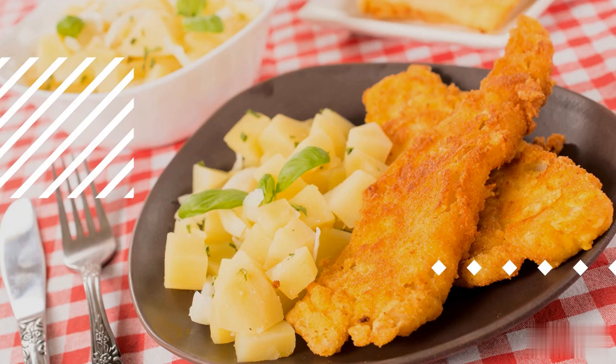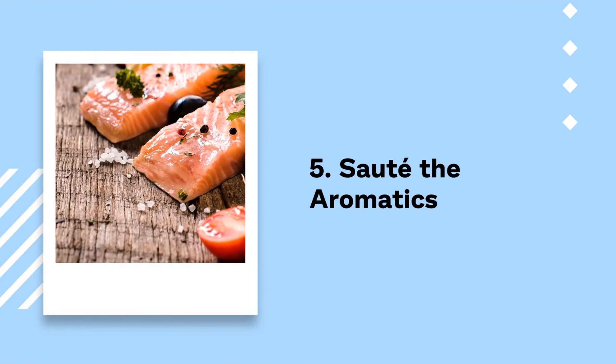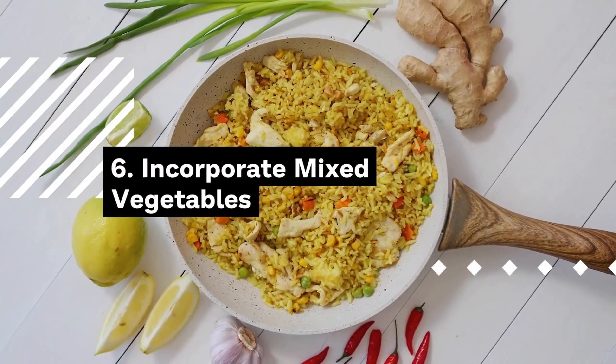Step 7: Add chilled jasmine rice. Gently break up any clumps in the chilled cooked jasmine rice, then add it to the pan, mixing it thoroughly with the sautéed vegetables. Step 8: Infuse with flavors. Drizzle the remaining soy sauce, along with the oyster sauce and sesame oil, over the rice and vegetable medley. Stir-fry the components together, ensuring an even distribution of the sauces to coat every element.